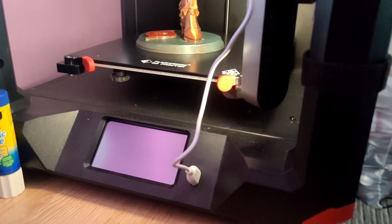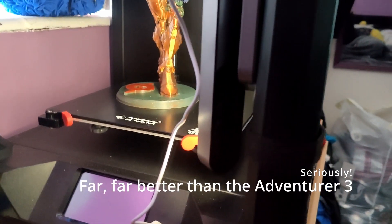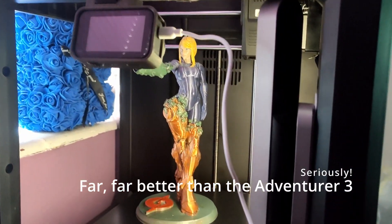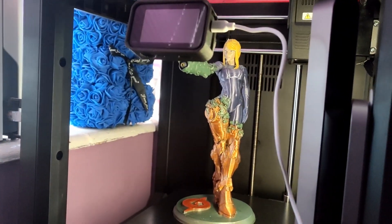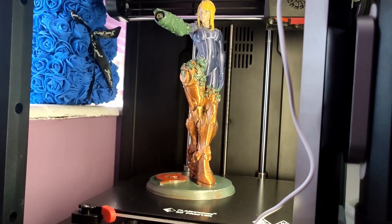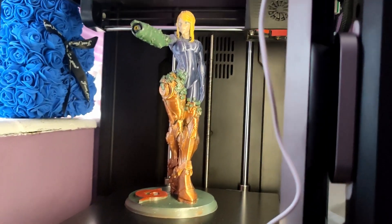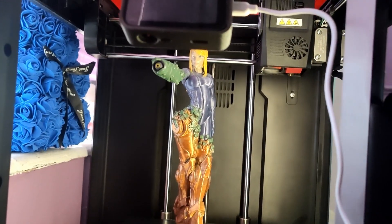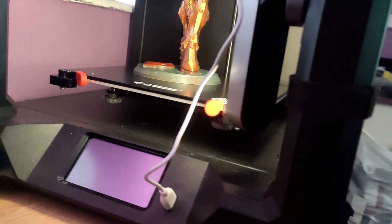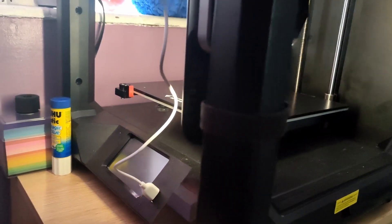It's a fantastic printer. This Samus print you can see on there — excuse the action camera and the lightbar — I did that on the Adventurer 3 originally and it's awful, it ended up going in the bin. This one, first print, has come out beautifully on the Finder 3.